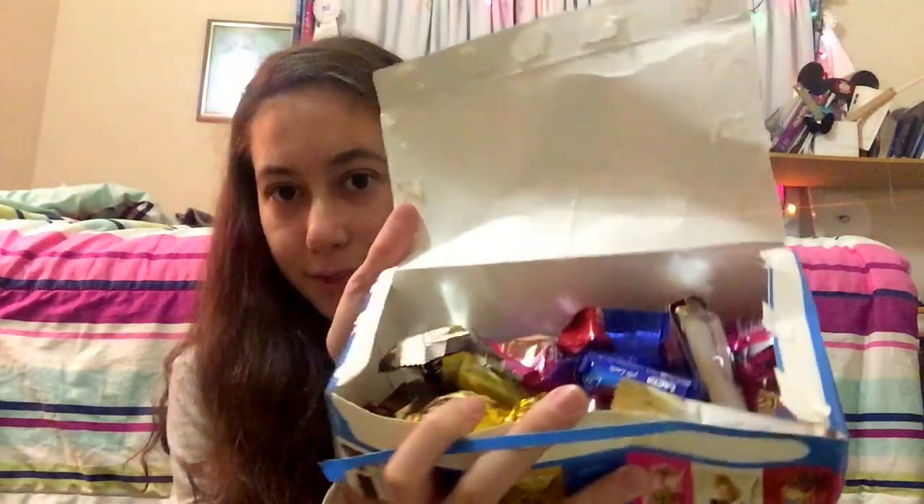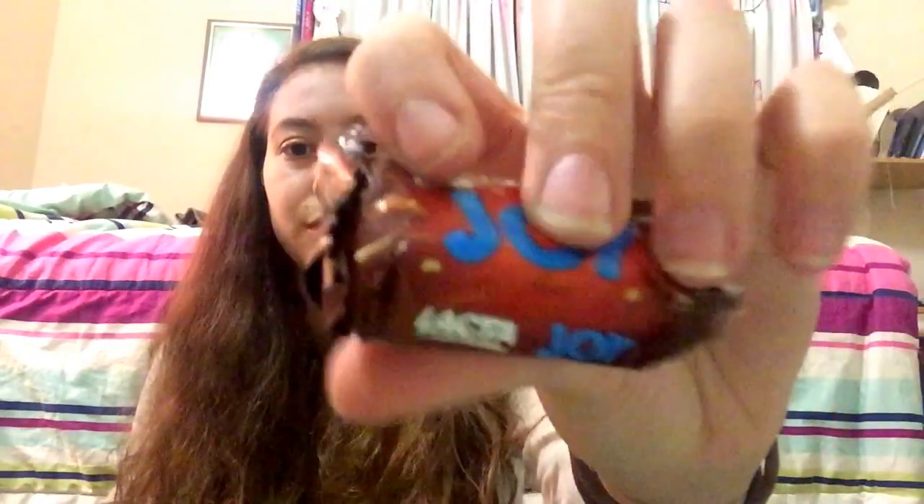The next thing I'm going to try is called Lacta. It has 'variedades,' which means varieties, and the side shows it has three different kinds. Let's open the box — it's like a shoe box! That's Brazilian for you, and this was bought in Brazil so these are real Brazilian sweets. It's basically the same as the other box, but I'll try something different.